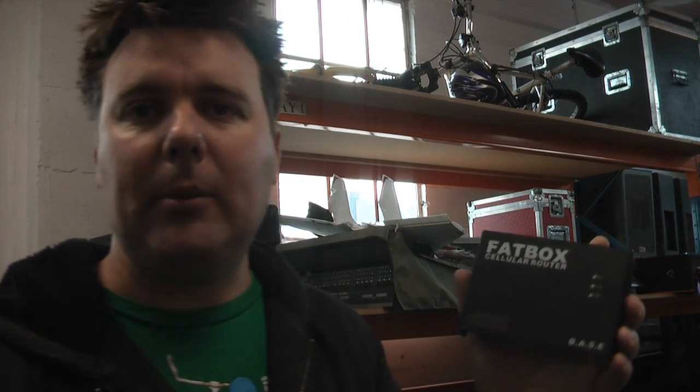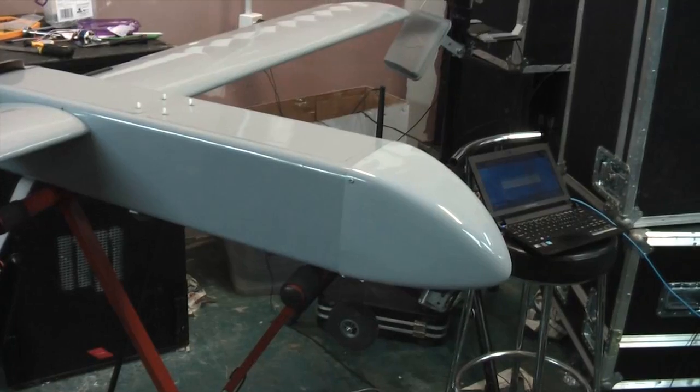Hi, my name is Toby Mills and today I'm going to be showing you how I added the Batbox Celia router from Amplified Engineering to a Hugen UAV running ArduPilot Mega.